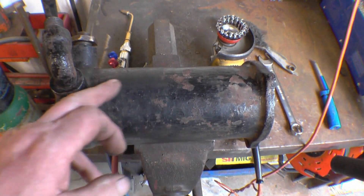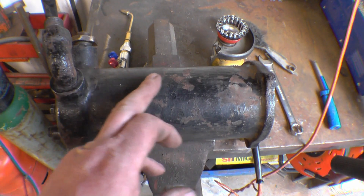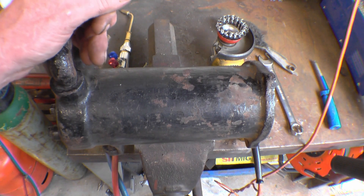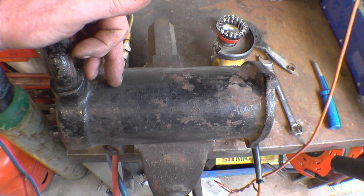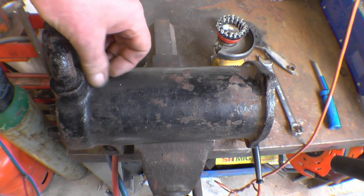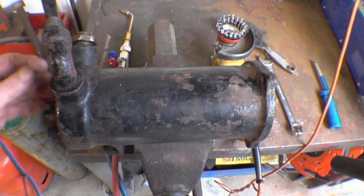The only way to repair this will be to braze it. I'm going to clean up with a wire brush and just put a layer of brass along the top of there. I can't bleed it out, I can't go through there because I don't want to damage the bore inside. It is leaking steam so it's going to have to be repaired one way or another. I'll give it a good clean up and then see if we can get it brazed up.